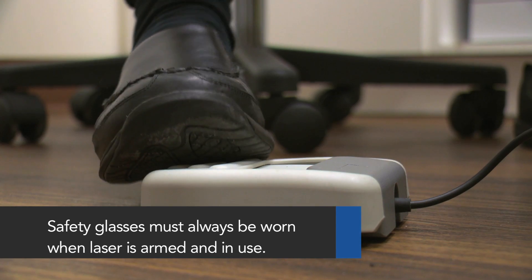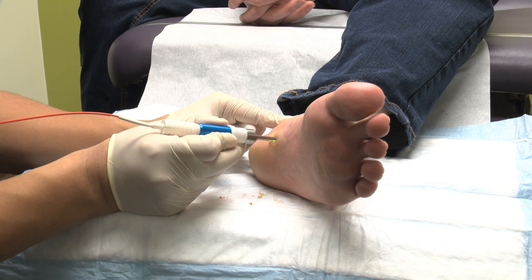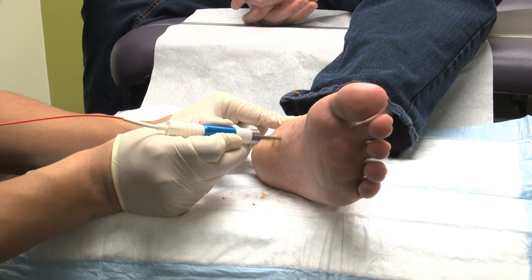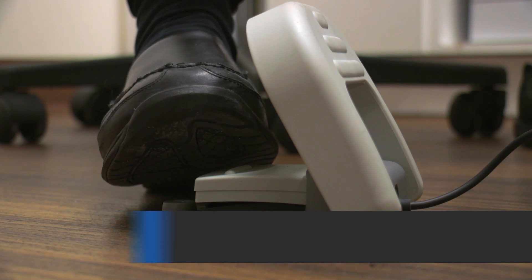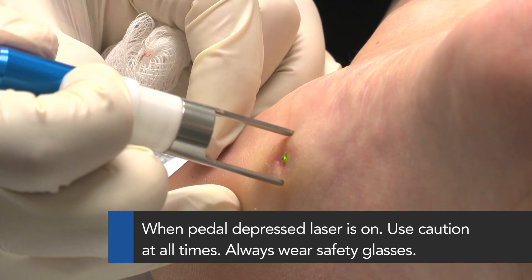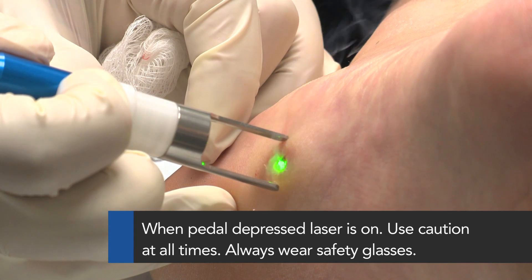Next, open the safety cover on the foot pedal. Make sure the handpiece metal spacer is touching the patient's skin and the green aiming beam is pointing to the target area. Depress the foot pedal to turn the laser on. Make sure the handpiece and indicator are pointed at the treatment area.